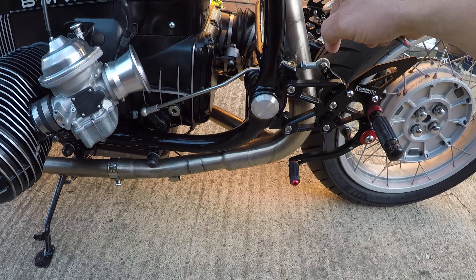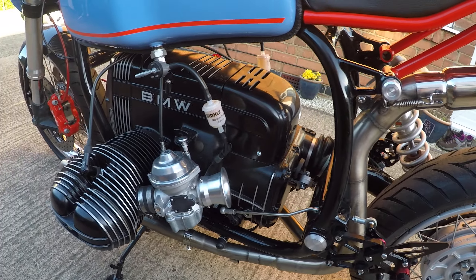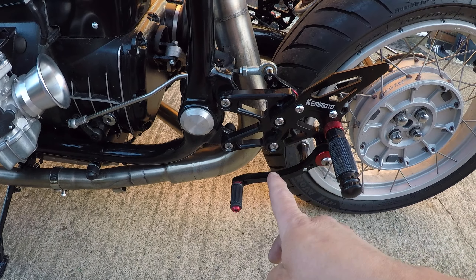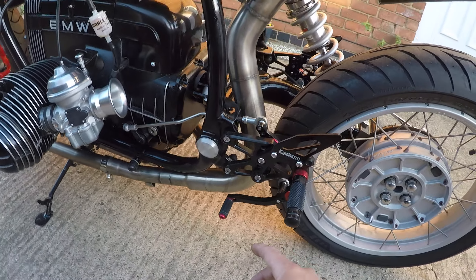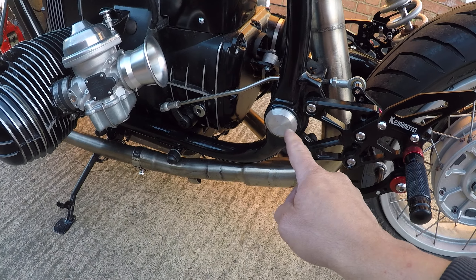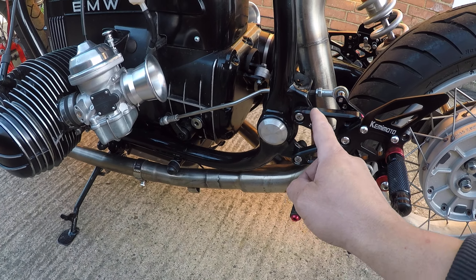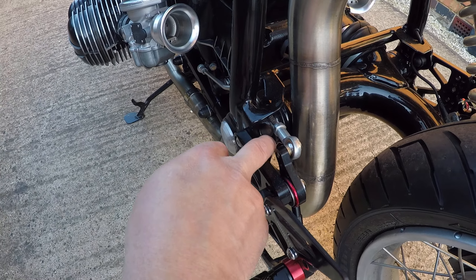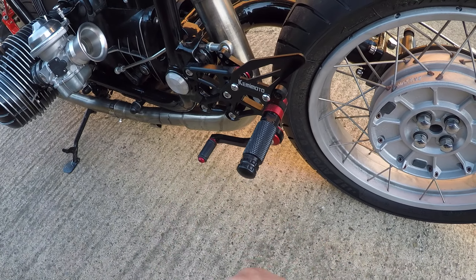As you can see here, the foot controls — the original brackets were cut. The new bracket was first done in cardboard, then copied in metal and double reinforced. It's about 10mm thick plate, which is very rigid and solid — it won't move anywhere.